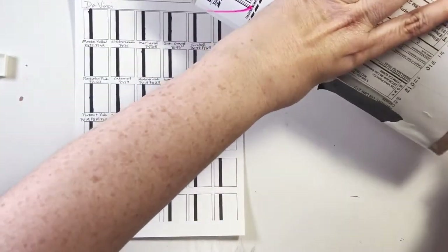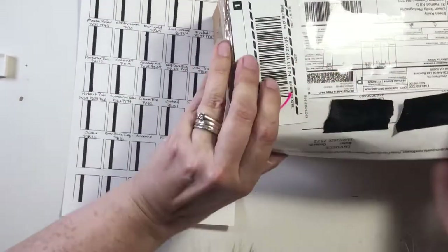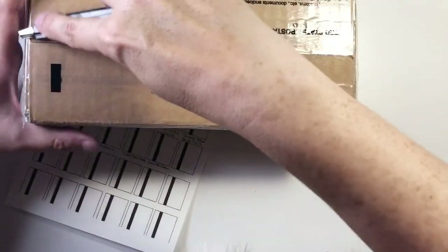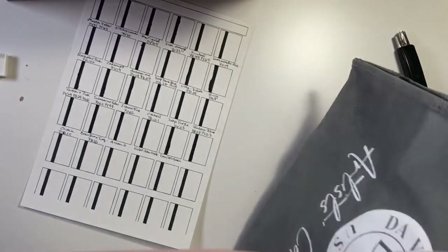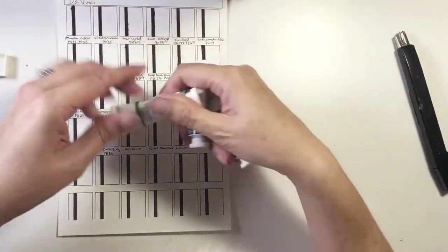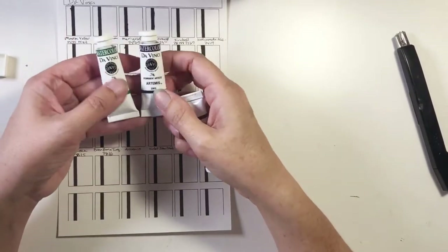It only took about a week to ship, so that was pretty good. There's all the paperwork. I bought a palette of 20 and also three of their smaller watercolors. They do a lot of larger sizes but these are the eight-pan size — it just seems a lot bigger.